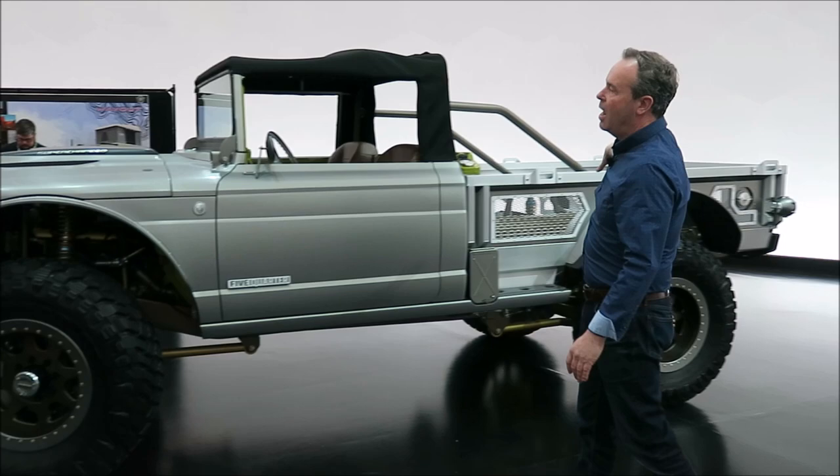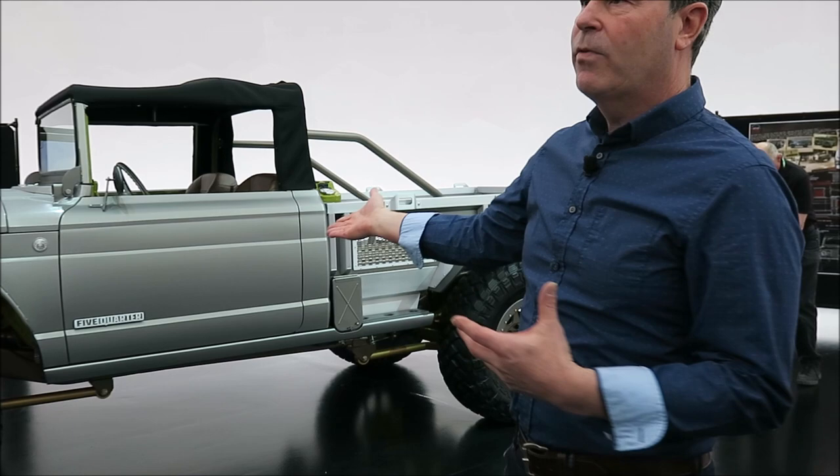We've cut the roof down — it was actually a very tall roof, it had an attic. We took about three and a half inches out of the roof. There are no side mirrors. And the whole box is a custom piece, but it's modeled after that 715 truck.